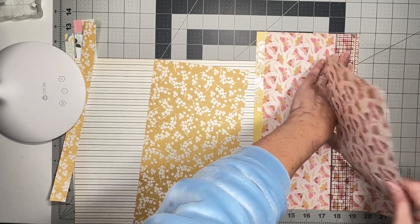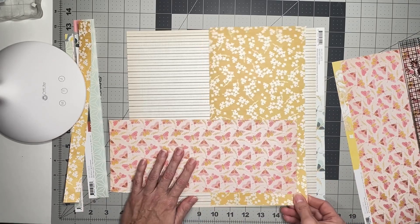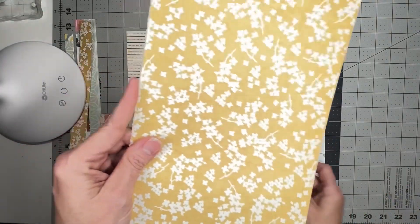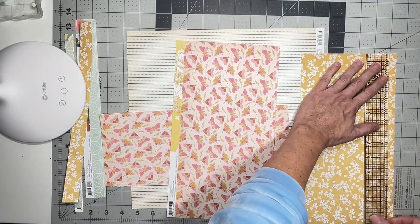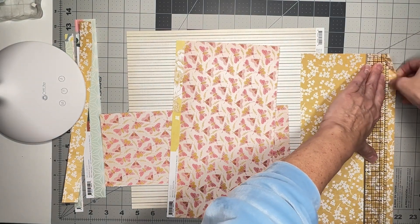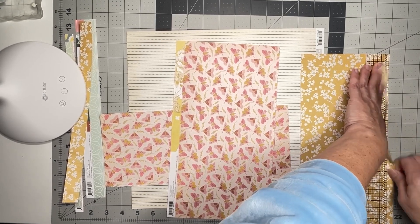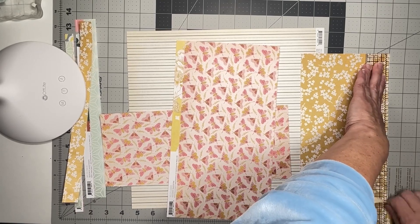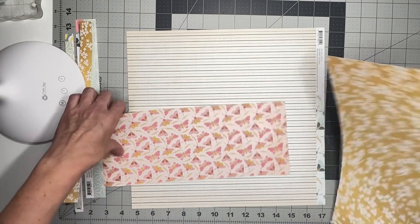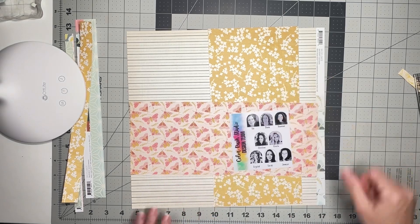I have to trim off my branding strip. This side's already been trimmed with my ruler in that same method, so let's go ahead and do that. It'll have to be a little more painstaking because I'm doing it closer to the edge - it's all good. So we have this, we've got our buggy bits, we've got our photo. Look at how cute this layout is already!